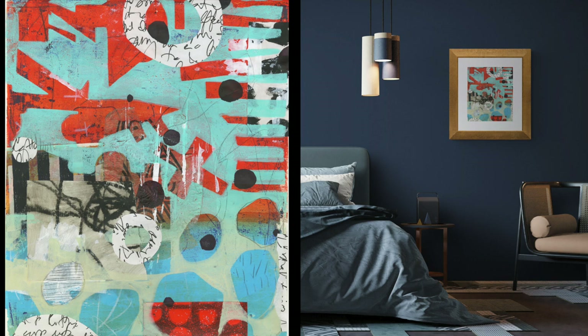I've also mocked up an imagined version of where I can see this piece, maybe in a moody bedroom or something like that. I think it's always fun to sort of imagine where your artwork might end up. Thanks so much for watching. I hope that you learned a little bit and might think about some ways that you could integrate monotype and collage — it's really a lot of fun.